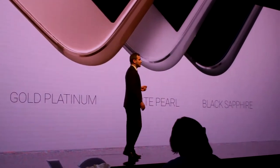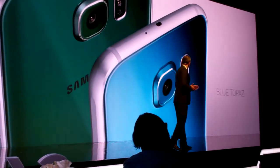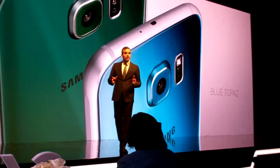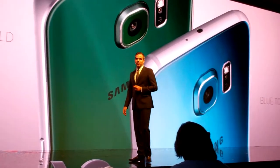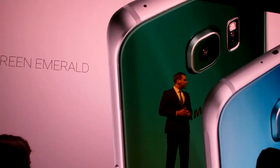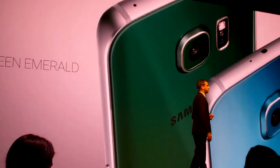I'm sure you have your own preference on the color. I have mine. This is the brilliant blue topaz that you see here. It's exclusive to the S6. It's a familiar color, but feels completely new with the combination of the glass and its unique color coating.